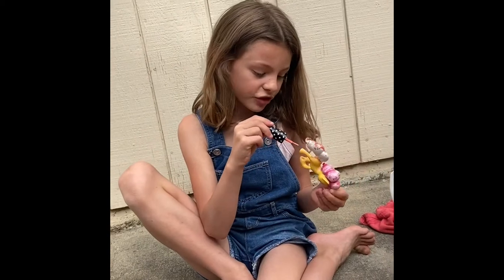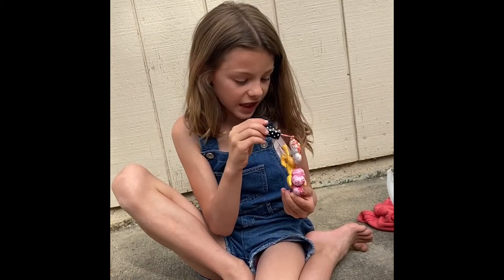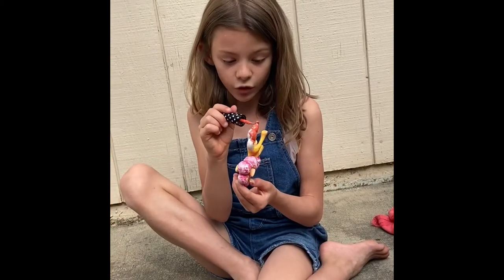I really should've brought a towel. I really should've. Because it's getting all over my hands. And that is exactly why you want to have a towel with you — outside or inside, whatever.